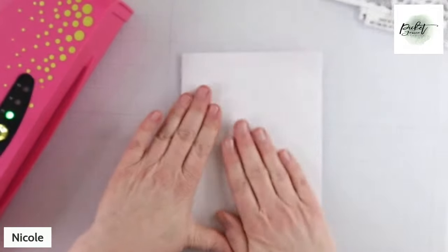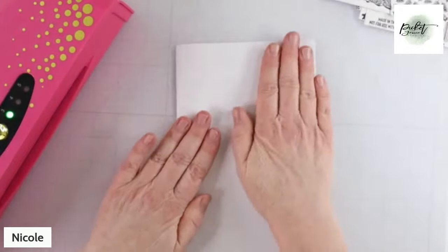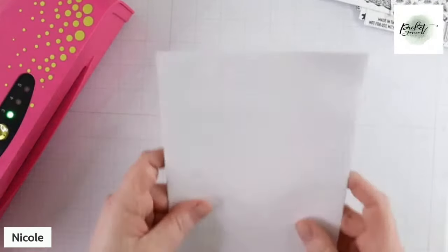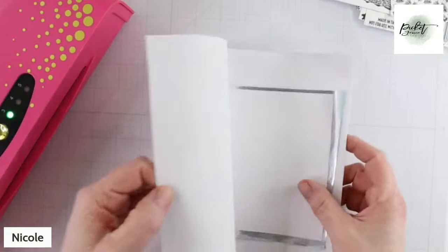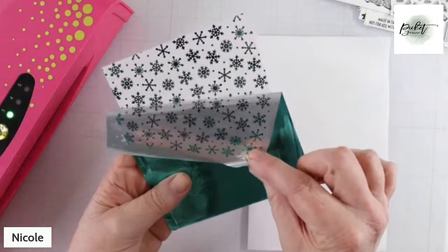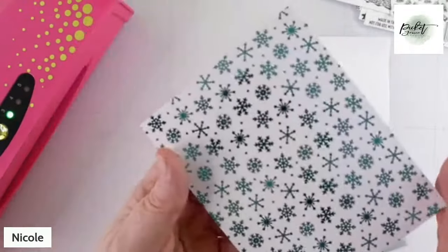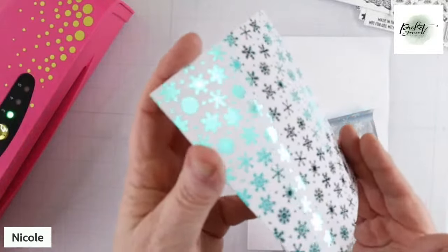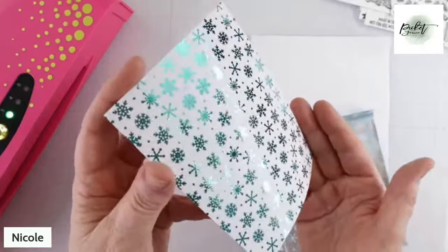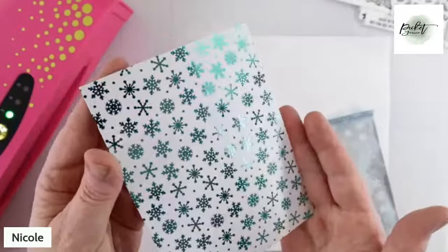It hasn't gotten stuck yet. If you put it in crooked, all you do is turn off your machine — there's a little release button in the back — turn it off and use the release button and let it go right away. So that was one pass. I'm just going to give it a little pressure and let it cool off, make sure it's nice and cool. So we're going to peel it off and reveal — the black snowflakes are now ice blue snowflakes. So that's the basic A2 toner foiling concept. This is not a new concept.